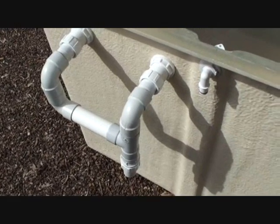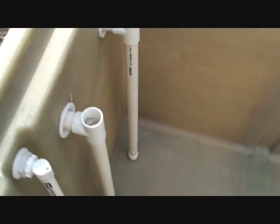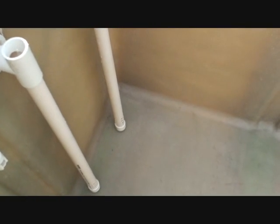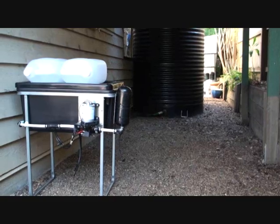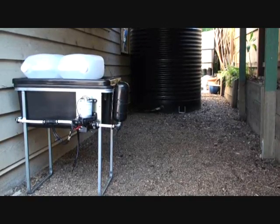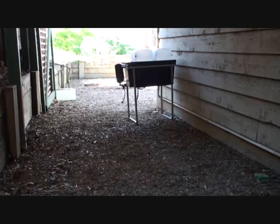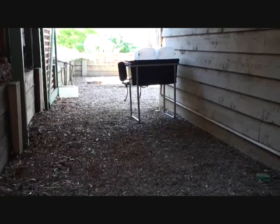The base is really important to get right for your tank and it's important obviously to get really level. I'll be making the base out of blocks and sitting on top of the blocks will be 70mm thick sleepers. This is the area where the fish tank will go. It's behind my garage and is already covered. There's enough room here for two of these tanks and hopefully in the future I'll install another one.